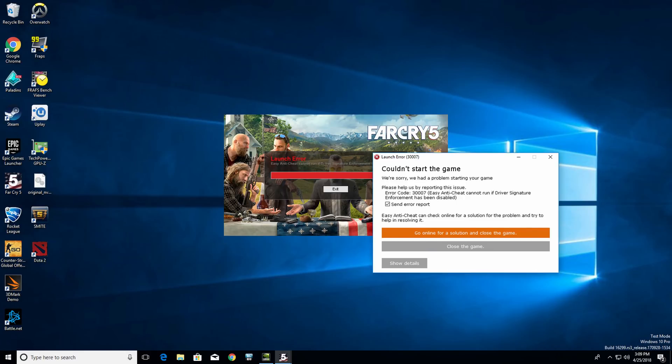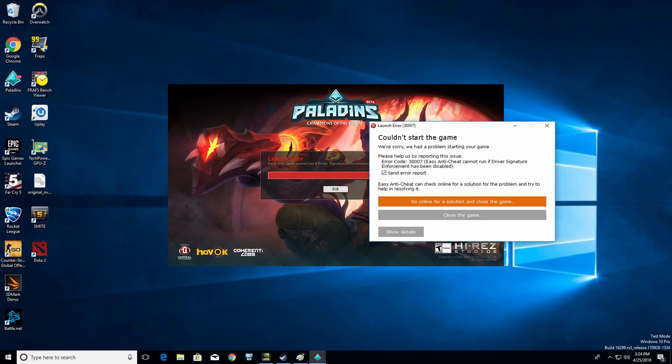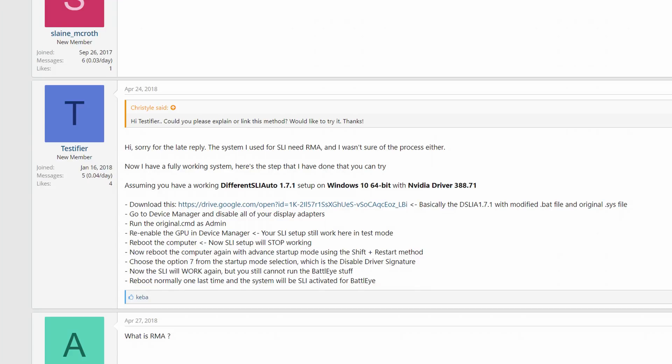I also promised an update with online gameplay using Different SLI Auto. In order for the software to work, you have to enable test signing mode for Windows or disable driver signature checking upon boot. These two things both cause modern anti-cheat software to throw errors, making it essentially impossible to play a lot of modern online multiplayer games — games such as Smite, Far Cry 5, PUBG, or Fortnite won't work with Different SLI Auto running. A forum member posted a potential solution that seemed to work for him, but I was unable to replicate it. Different SLI Auto either wouldn't run or BattleEye would still throw errors upon game launch. It seems he got away with it because his video cards natively support SLI, allowing him to bypass the signature signing.